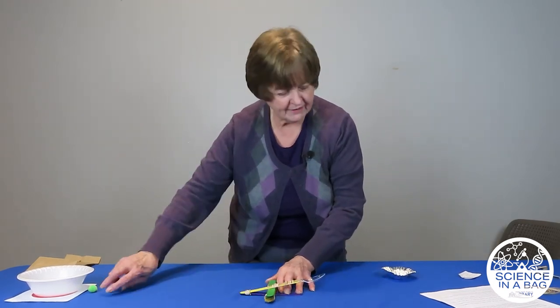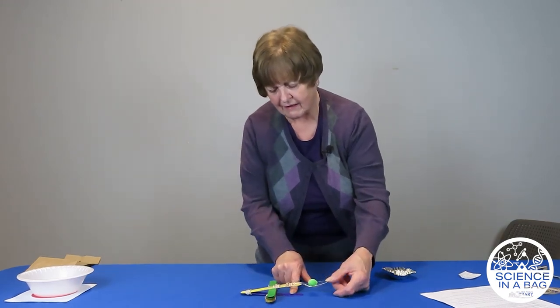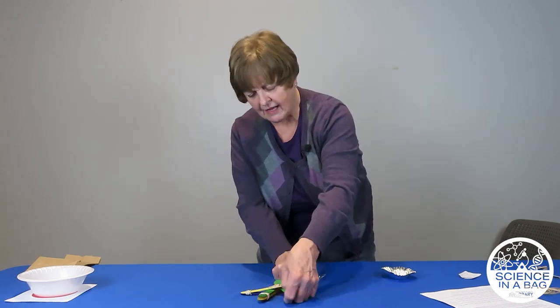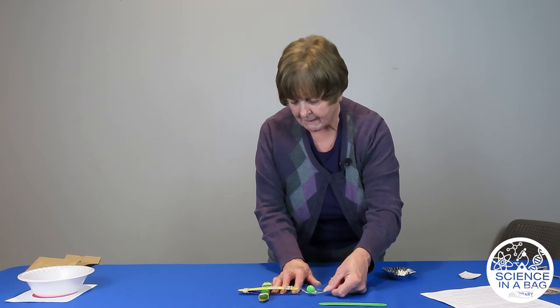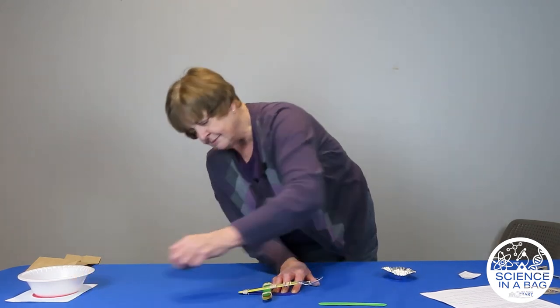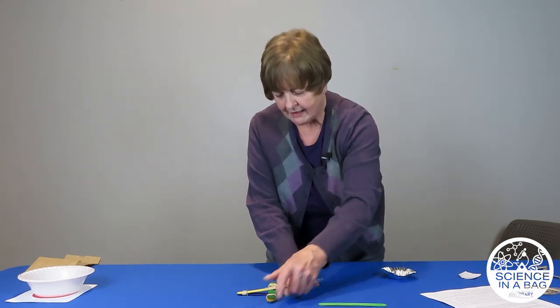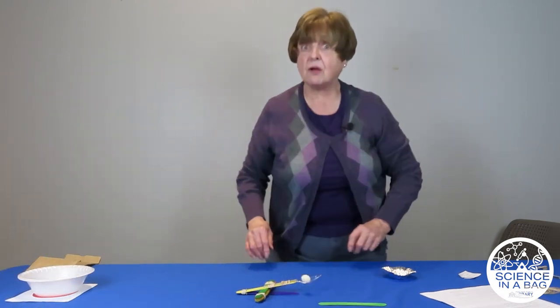I need to do a couple more experiments here. If it goes too high, I must be pushing downward too far. It's going pretty high — I want it to go high enough, but I need it to get into the bowl. That's way too high. Let's go back to our seven sticks. I think I can adjust it enough to get it right in there. I need to hold this down because you need that resistance. It's going really, really high, so I need to pull back just a little. I need to do some adjustments, and so will you as you do it.